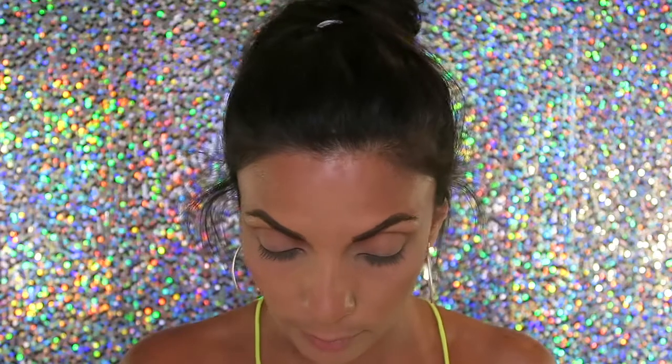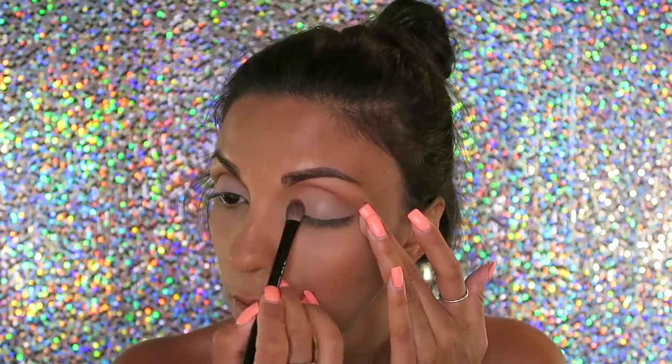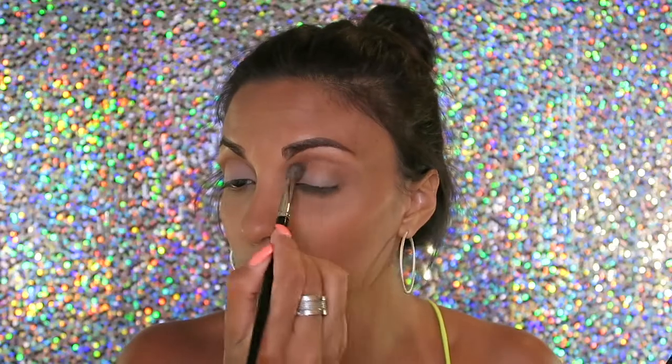Now I'm gonna take a flat brush and I'm gonna take this pinky shade — it's not even pink, it's like a peach, whatever — this light shade right here, and I'm gonna put it on my lid. Then I go back in with that center brown shade and back into the crease.